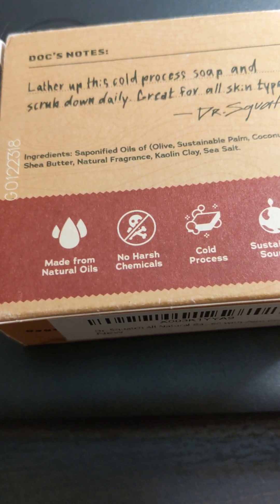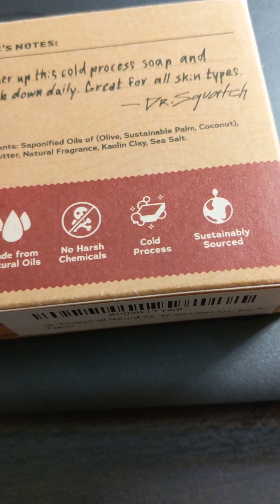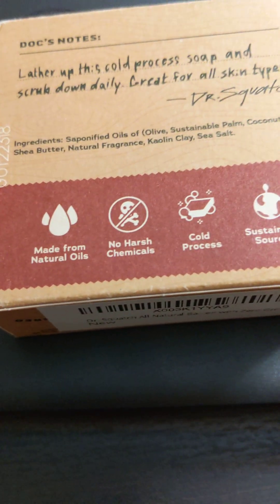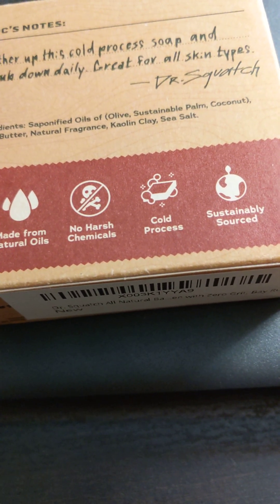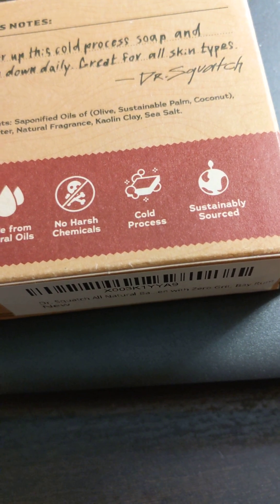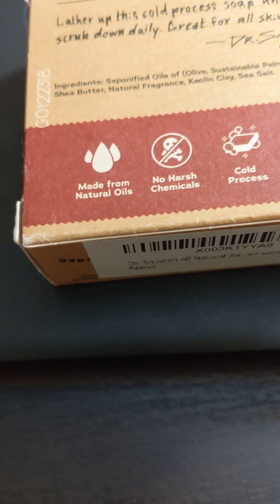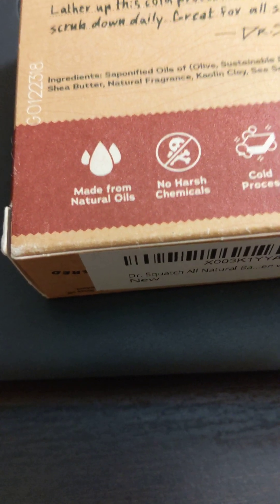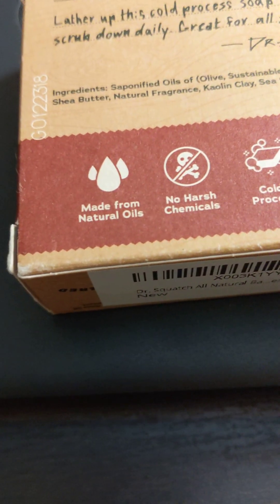Ingredients: saponified oils of olive, sustainable palm coconut, shea butter, natural fragrance. Kaolin — I don't know how to say that — clay, sea salt. I probably just butchered that word. Please excuse me there. My English skills are not that great, I will admit. I could read, but not the big words like that. I usually skip ahead when I can't, or look it up or whatever.